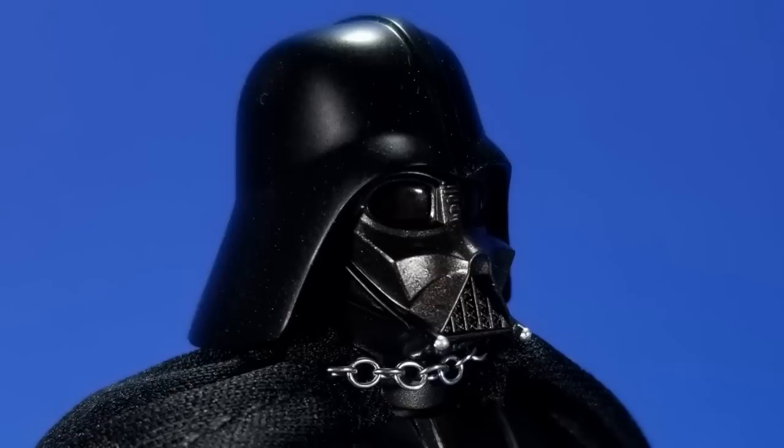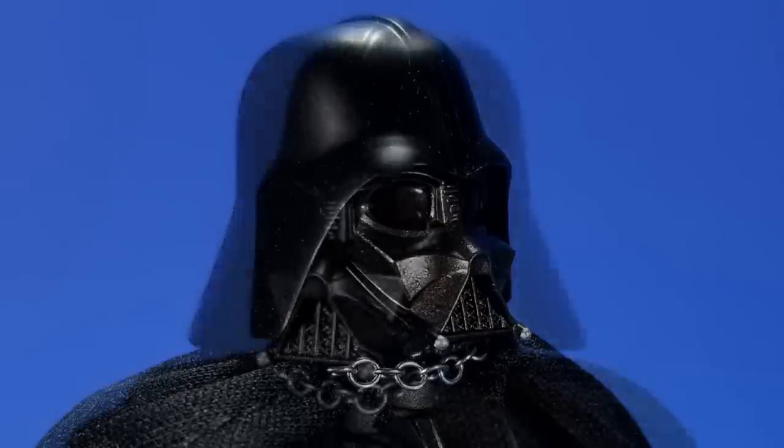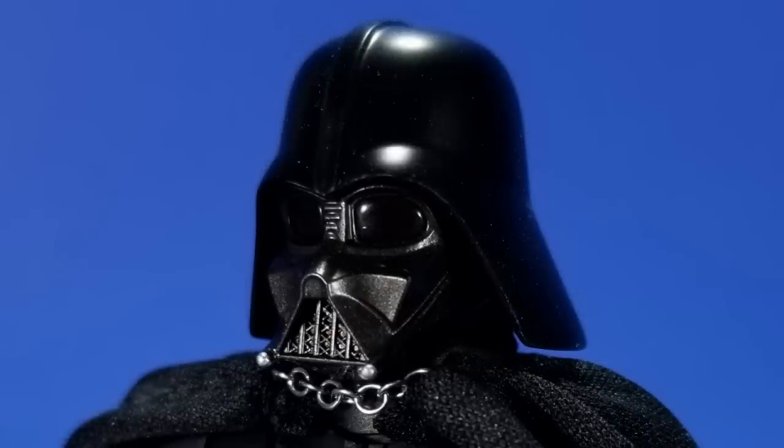It doesn't have those silver bits that a lot of the other Vader helmets — and the actual Vader helmet — have to distinguish the different planes. Some of the bits are lost to the sea of blackness up here. I kind of like the matte look; it's growing on me. It could be shiny, but I'm okay with this. It's just the sculpt itself bugs the hell out of me.